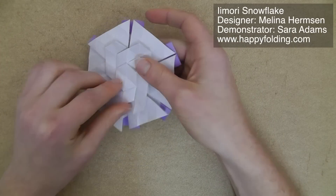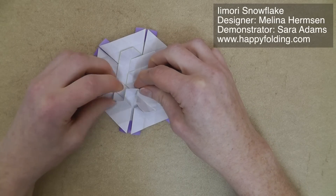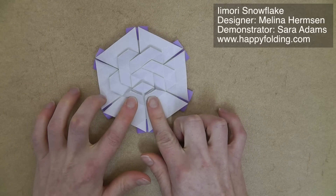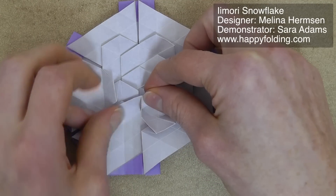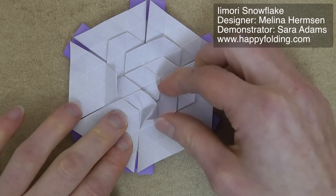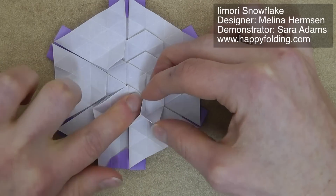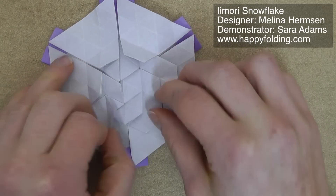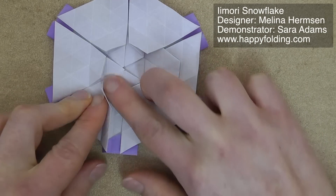Next, we're going to take these sections and open them up, then fold them up like this. We'll go to the next one — open this section and bring this up, always going along crease lines, then bring the paper back in. Continue to the next section, bringing this point to the center and pushing the paper in on both sides, always ensuring that you're going all the way to the top with this valley fold.